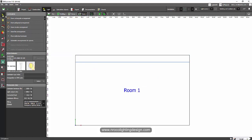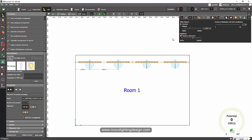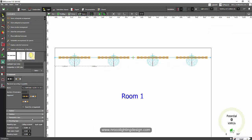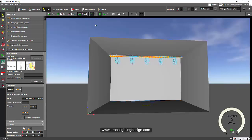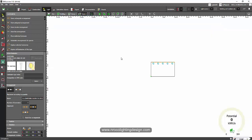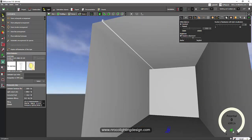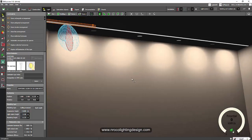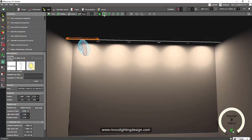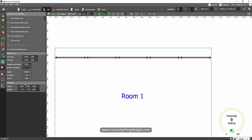Go to the Light tab and Luminaire tab, then draw a line arrangement from one end to the other. Open the photometric view — you can see the light is directed toward that side, so you need to rotate it. Add one more luminaire, make it a straight line, and add five units to make it a continuous line. Check in the 3D view. Since it's a recessed luminaire, make sure it's set as recessed and move it into position. You can already see the scallop effect, which is not good for wall washing.